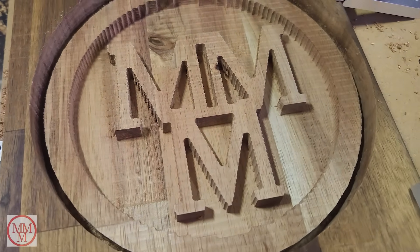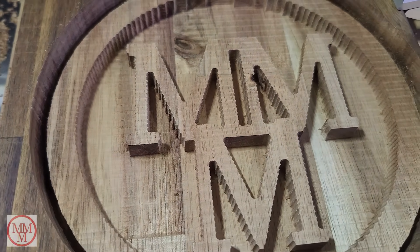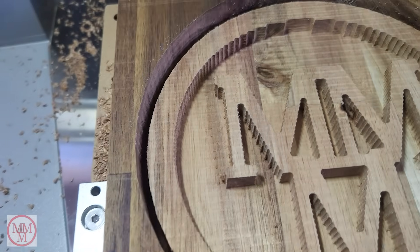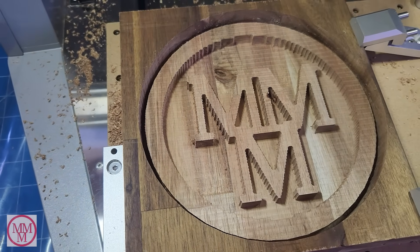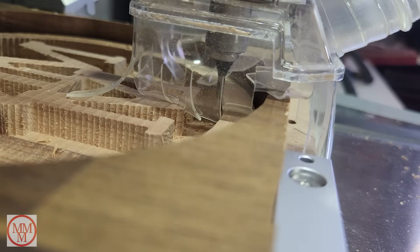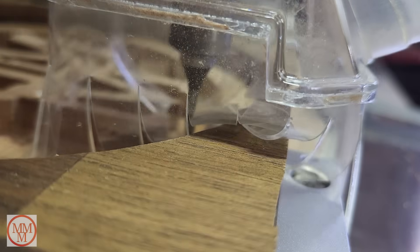Here's a close-up of the first pass — you can see it's very rough. The reason for having several passes is that if you used the thin tool from the beginning, it would take hours and hours to reach this stage. So having the coarse bit first speeds things up, followed by the final fine pass.